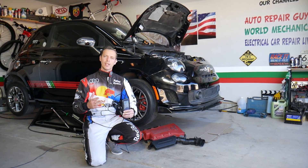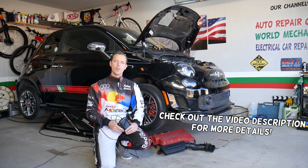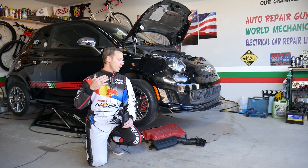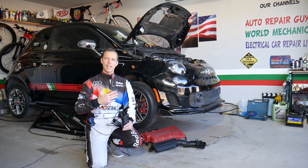Hey guys, welcome back to Electrical Car Repair Life. Thank you guys for watching and subscribing to the channel. Today will be a super helpful video for any of you having a Fiat or Alfa Romeo. If you have one of those and want to know where the camshaft position sensor is located, stay with us — we'll explain that in this video.